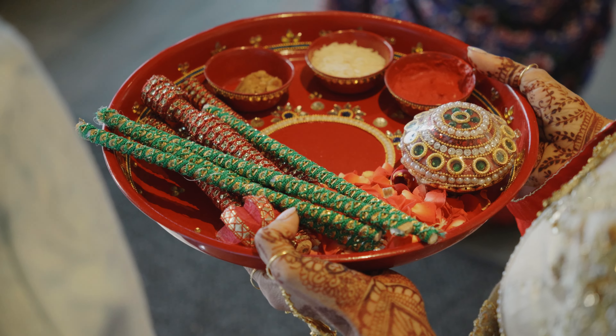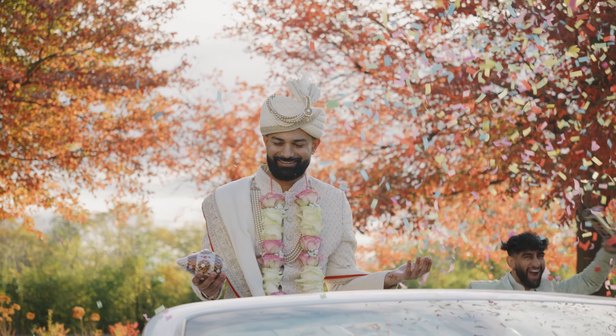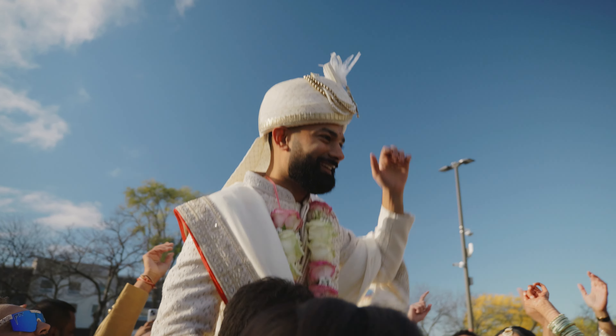Most ND filters you have to screw on, which is fine if they're going to be on for a long time. But for me, doing weddings, going in and out of hotels, in and out of party buses, a lot of situations like that, speed is definitely of the essence. Having to unscrew a filter, try not to get your fingerprints on it — all this stuff definitely slows you down.